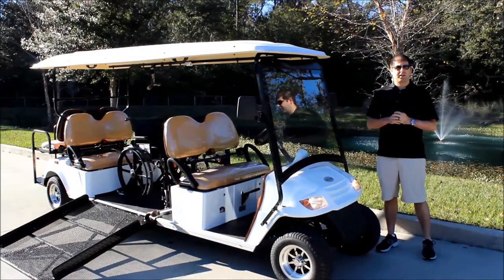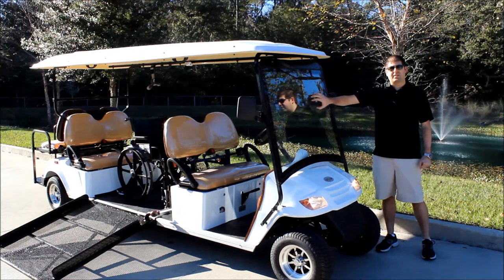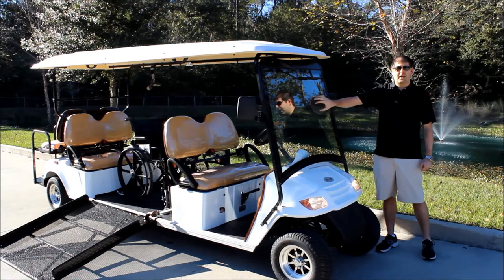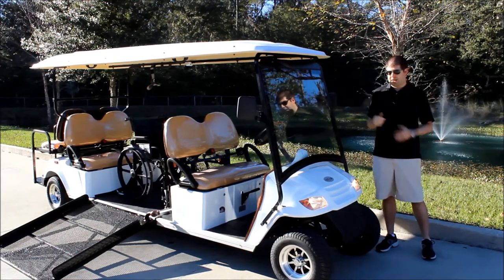First I want to start on the front of the vehicle. On our street legal golf carts, all of them come with this AS1 safety glass. This is very important if you want to have your vehicle street legal. Not only do you have the safety glass windshield, but we've also got a powered windshield wiper instead of a manual one.